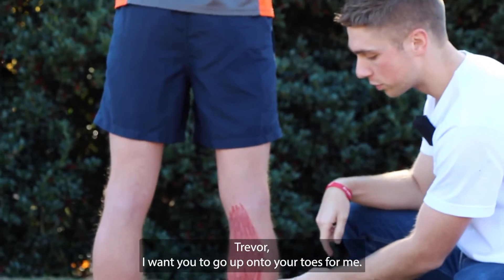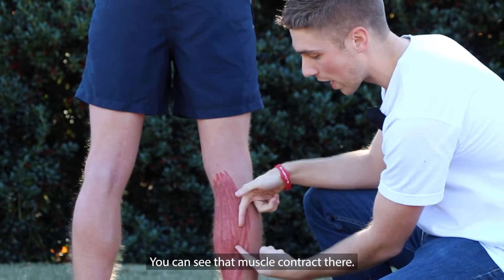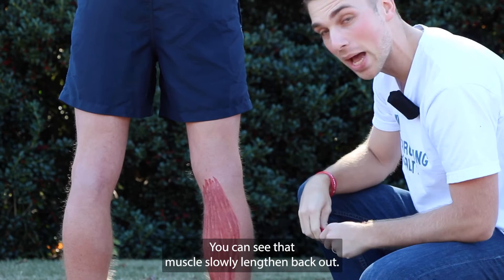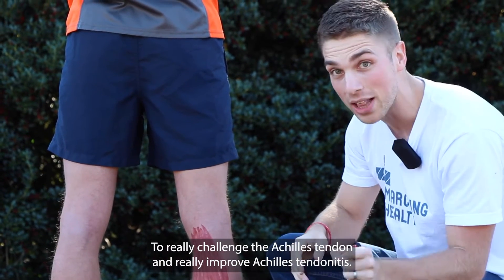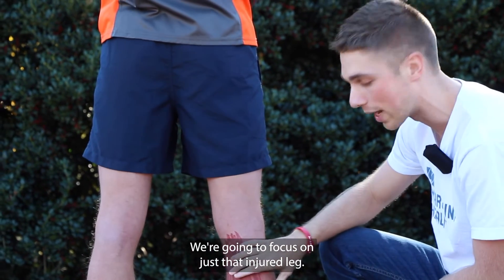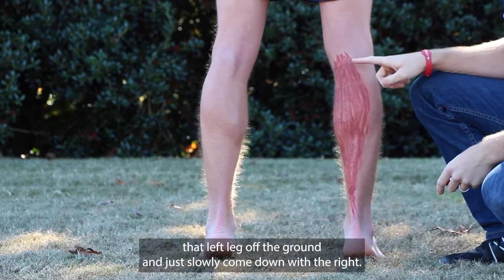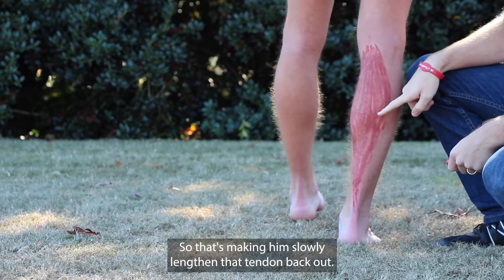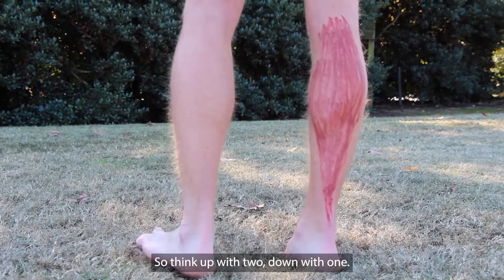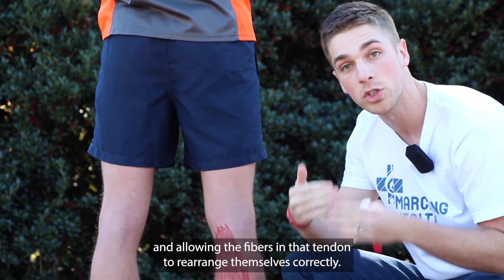Trevor, I want you to go up onto your toes for me. When he did that, the muscle actually shortened — you can see that muscle contract there. Now he's going to lower back down and control it; you can see that muscle slowly lengthen back out. To really challenge the Achilles tendon and improve Achilles tendonitis, we're going to focus on just that injured leg. He's going to go up with both legs, then lift that left leg off the ground and just slowly come down with the right. So think: up with two, down with one — that calf muscle is lengthening back out and allowing the fibers in that tendon to rearrange themselves correctly.